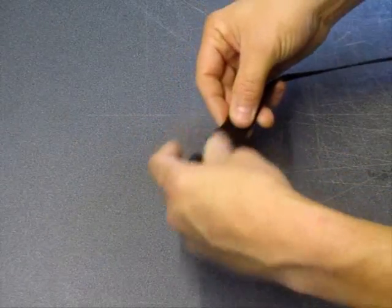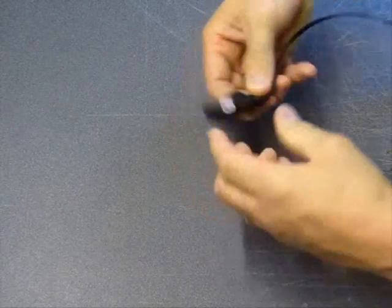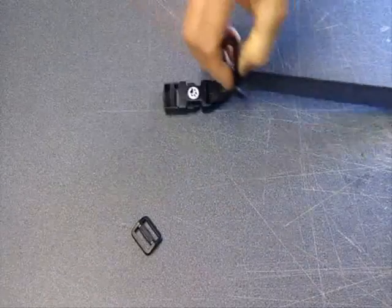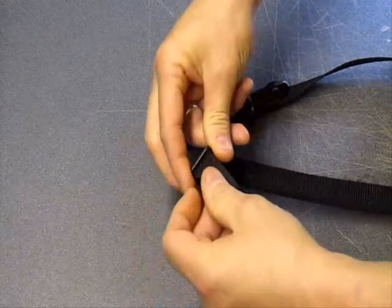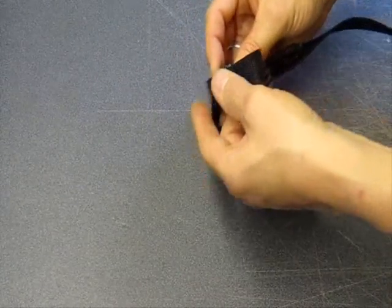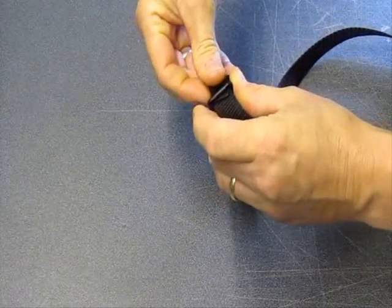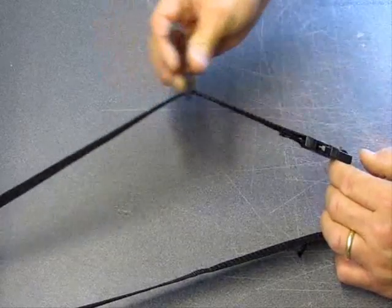Rivet on the female half of the quick release - like so. Then fit the male half of the quick release. Fit the dog clip for the carrying strap. Put on a tri-glide to secure the end of the strap when you're done. Thread the male quick release and lock off the webbing with your tri-glide. I chose a dog clip so it has a range of movement for self adjustment while on the move.